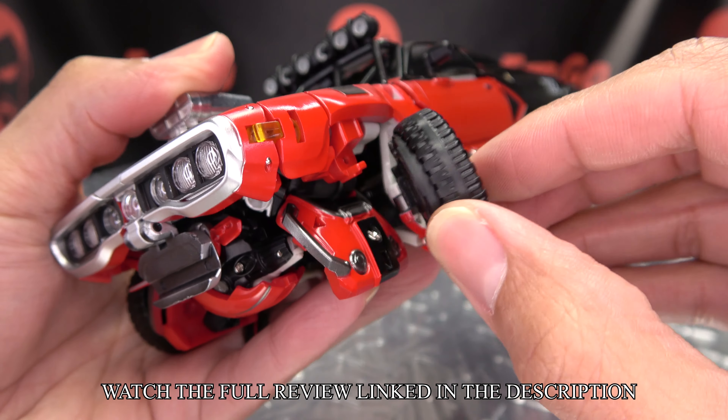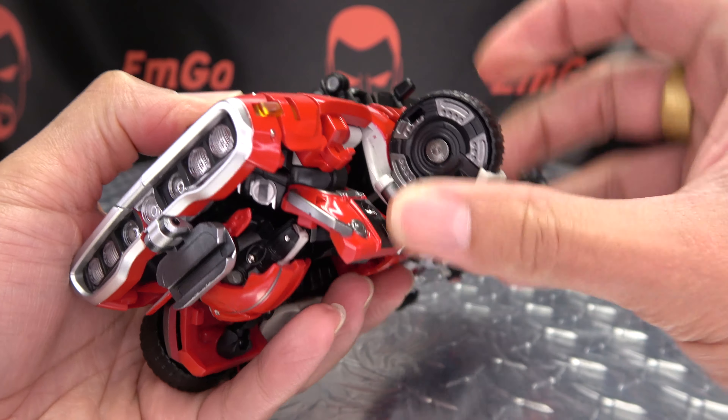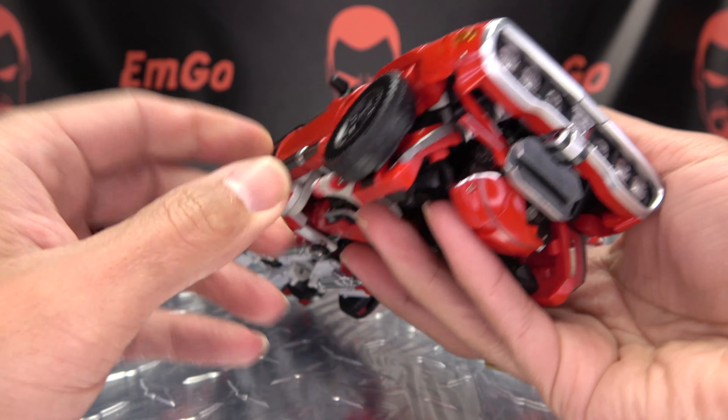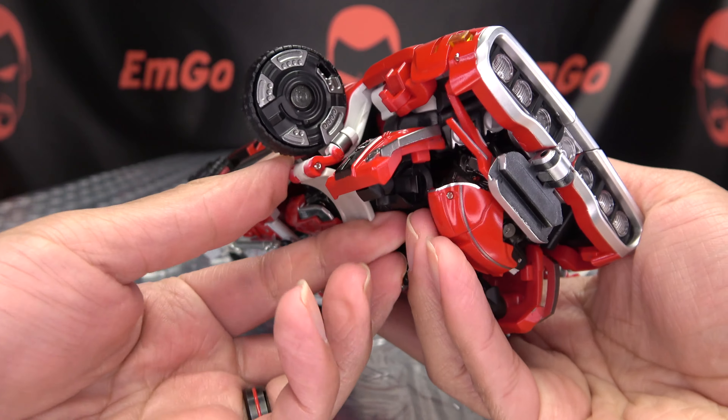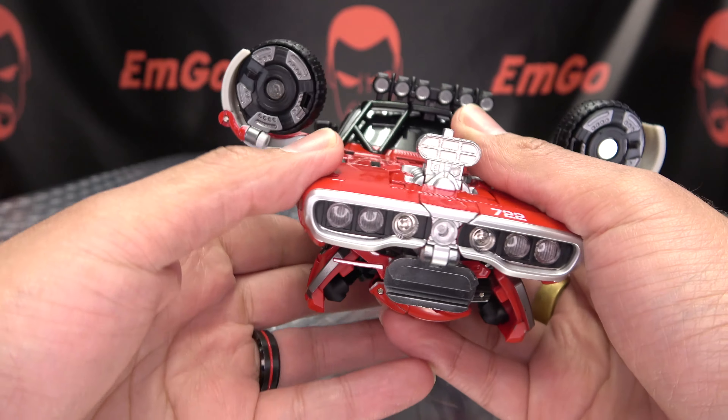So the first thing we're going to do is take the wheel here and just bring it back. Take this panel here, rotate it up, and bring this up. Bring it out, and bring that panel up, and just swing all of this up.